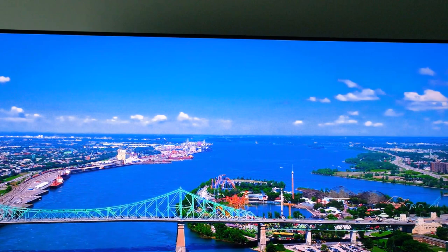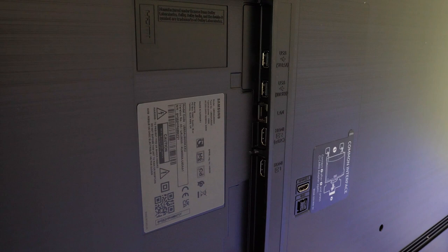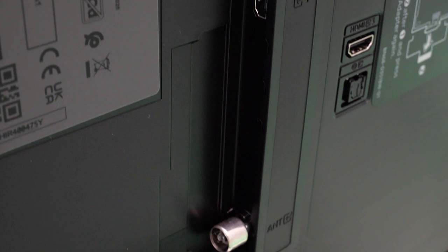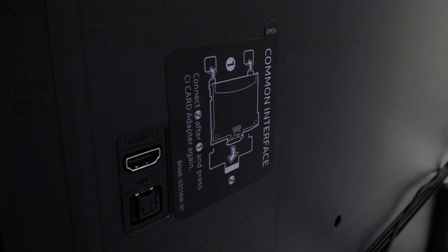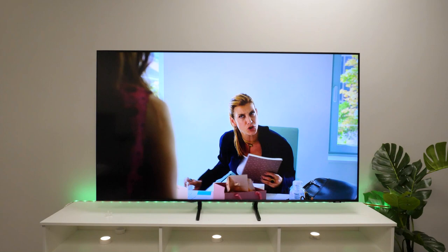It opens up so much more potential space around the stand for consoles and sound bars without risking getting any cables tangled or dislodged. The bezel around the edge of the screen is so thin that it's almost invisible, giving that beautiful full-screen effect when watching movies and gaming. Here on the back you'll find an array of ports for connecting multiple consoles, hard drives, computers and TV boxes. There are two USBs, three 2.0 HDMIs with one EARC, an Ethernet port, an AV connection and a common interface slot.